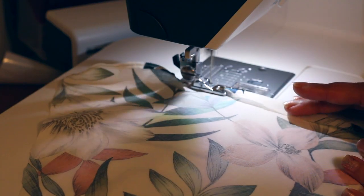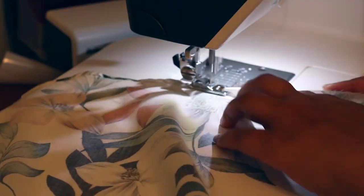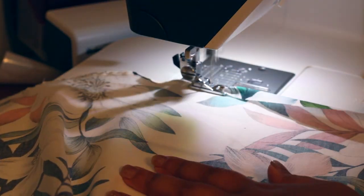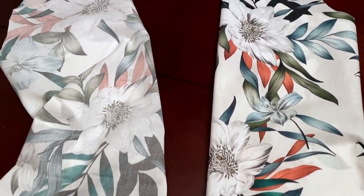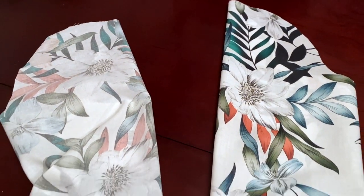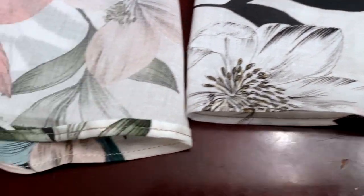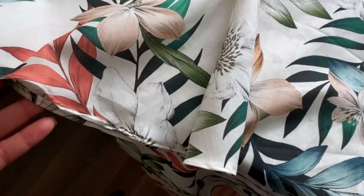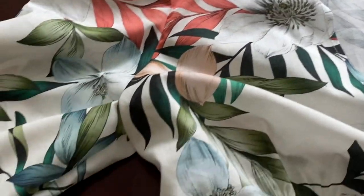Something I've learned when sewing is to hem up or finish the cuffs of the sleeve first if it's simple, and then sew the sleeves together — it finishes much nicer in my opinion. Here are the sleeves all finished and attached to the bodice.